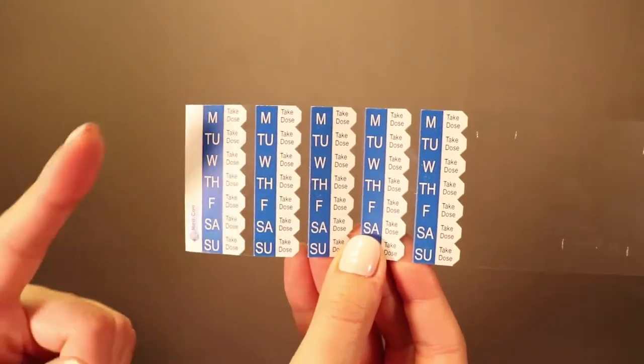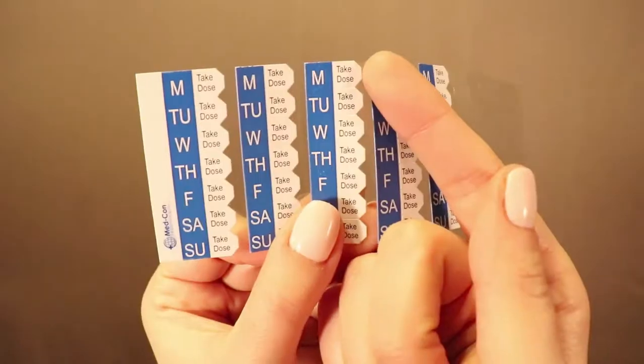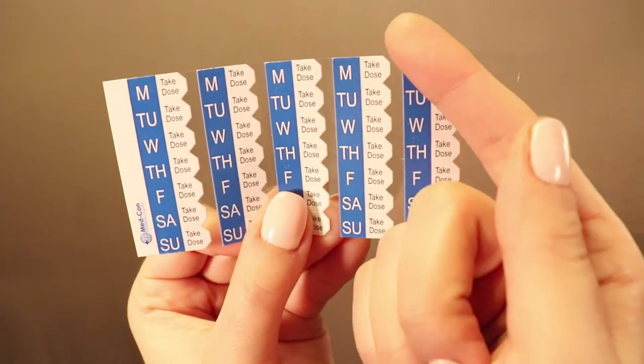Looking at the MedSched, you'll notice there are several columns with days of the week. Each column represents one week. You'll also notice there are take dose tabs. Each take dose tab represents a single dose of medication for a specific day of that week.